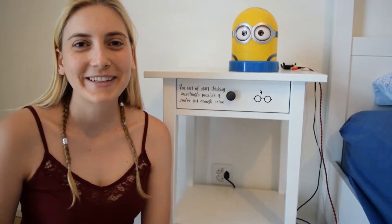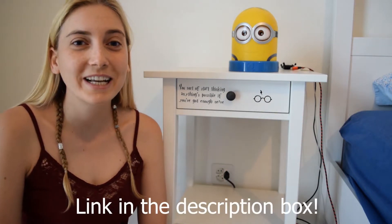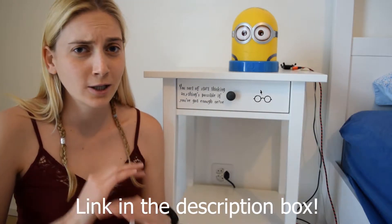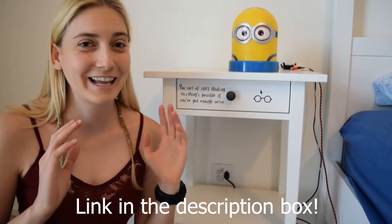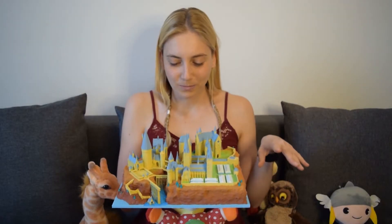But before we begin, I want to show you something else. Alright, so this is my bedside table, and these awesome people from Projects by Pete decided to give me for free these two decals. This video is not sponsored by them, but I just thought I would give them a shoutout because this has never happened to me, and it is like super, super cool. So guys, thank you so much for this gift. Alright, back to the print.